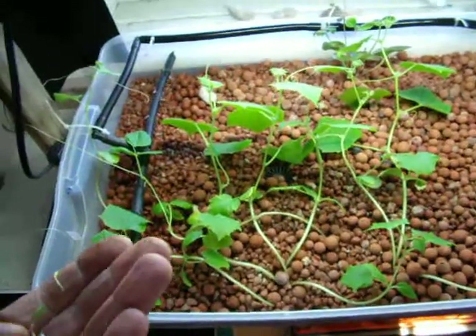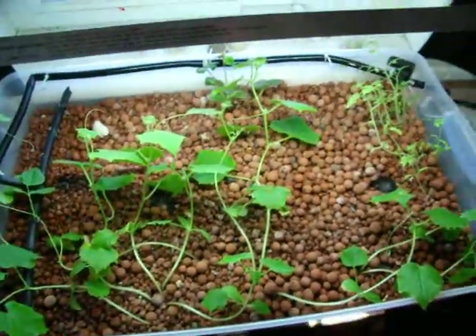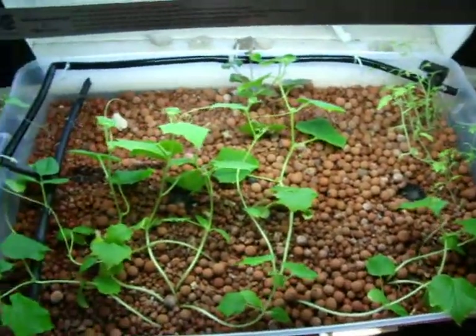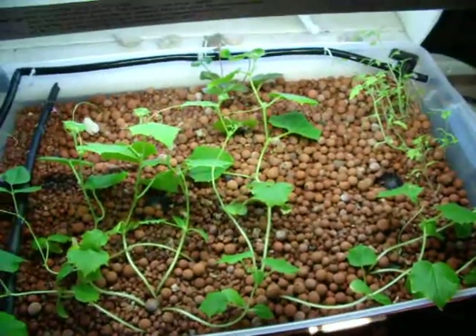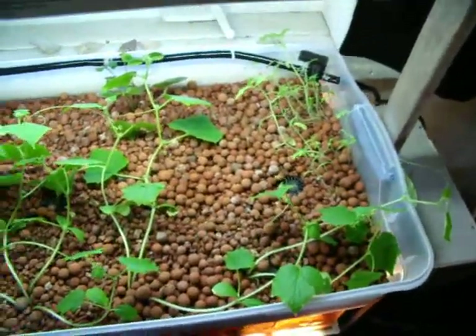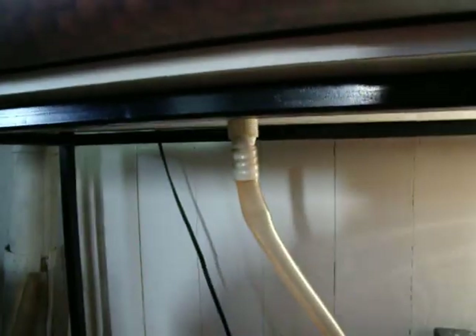Somebody asked for an update — this is the update. I think it's five or six weeks now, I'm not sure. You'll have to calculate it; I'll put it in the comments. Anyway, this is what it looks like, and this is all done with this aquarium right there. Water is piped up with the black tube in the back, and is circulated back down by these two drainers and back to the aquarium.